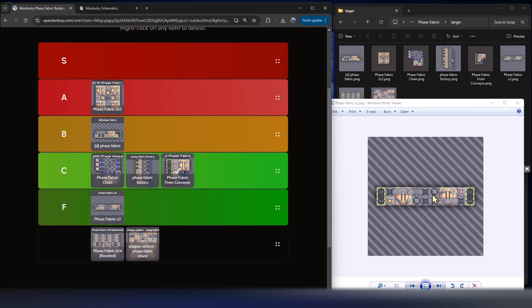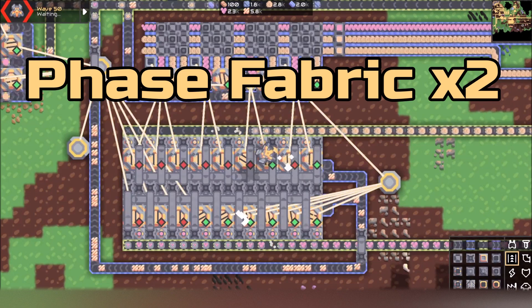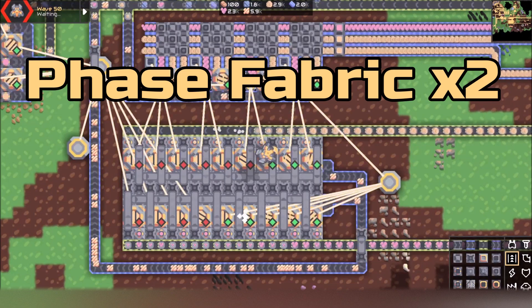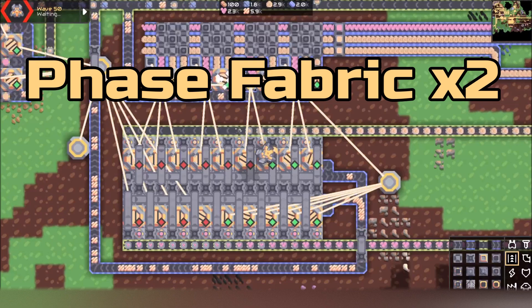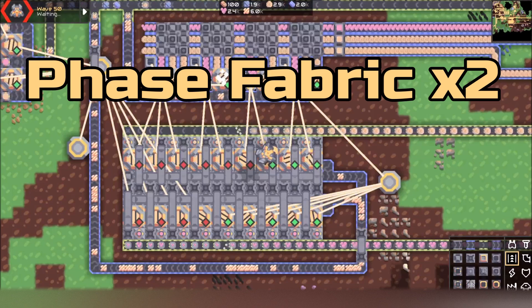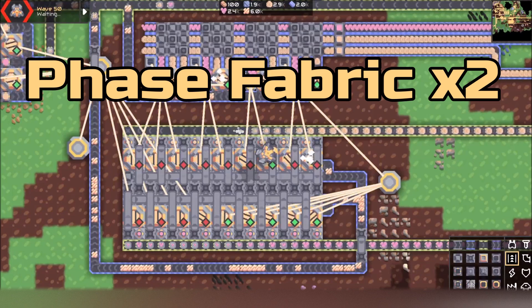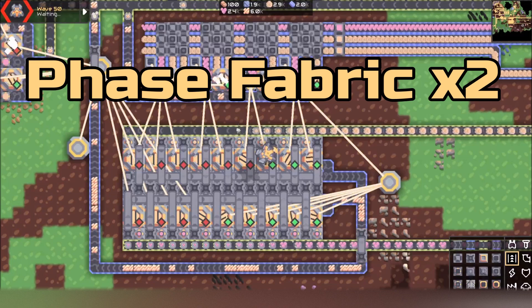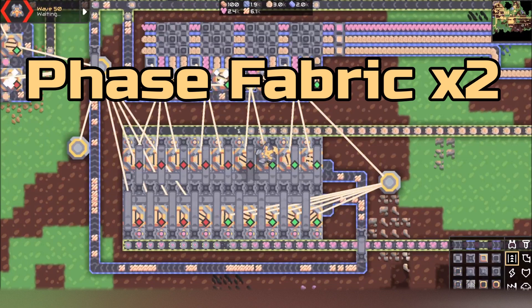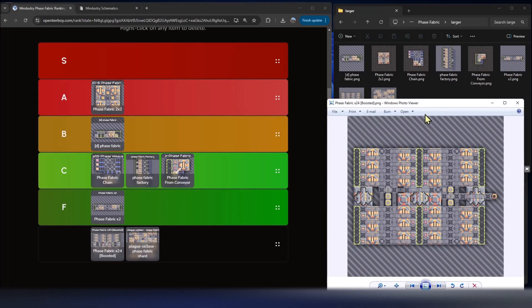Make sure you always have a clear path for all your materials. — Editing note: Phase Fabric Times Two is actually not F tier. I tested it and it works fine; it doesn't jam, though it needs a little more material near the end. It's probably around B tier, much better than I originally said. With that, back to the rest of the tier list.